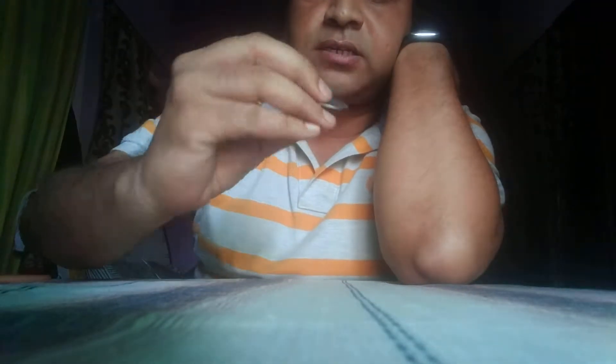So here is the coin — you can see it is a proper 2 rupee coin with a head and a tail. So it is a genuine coin, like a Sholay coin. So I am going to rub it on my elbow.